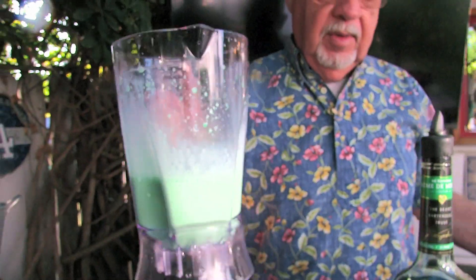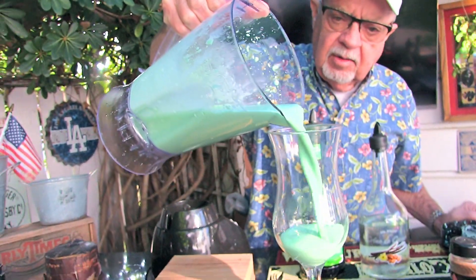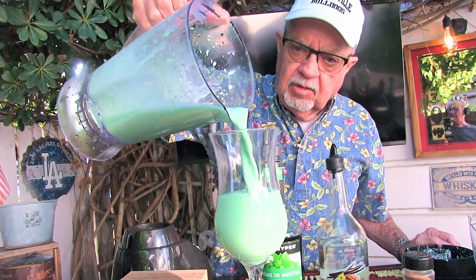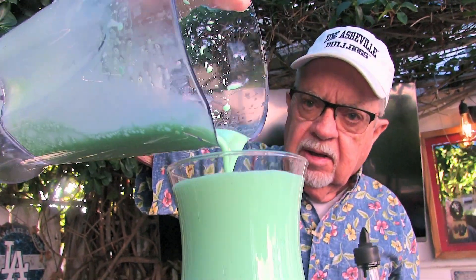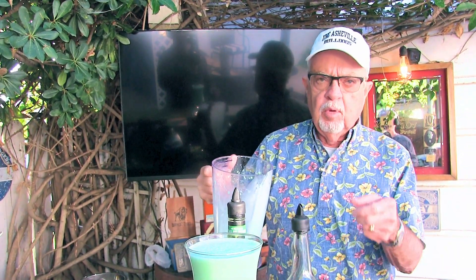We've got our grasshopper ready. Let's pour it in our hurricane glass — look how good that looks! That's a great Irish drink. When I was a bartender, I would always have a little bit left over and I would always pour it and take a sip just to make sure it was perfect for the customer.